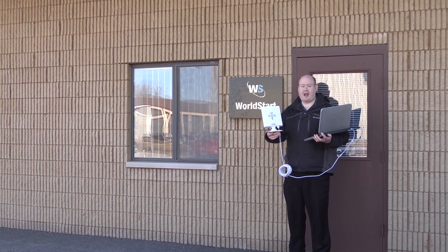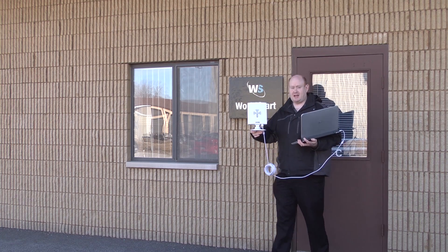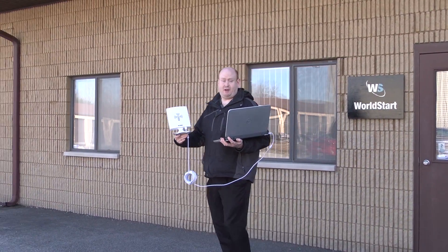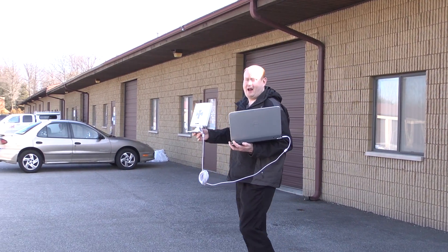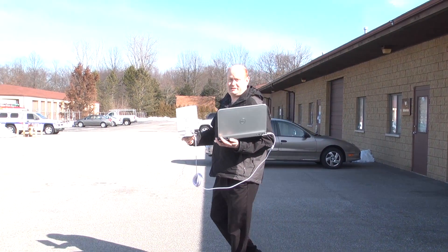Hey guys, Tim here, and I have the super Wi-Fi antenna, and I'm going to show you live exactly how awesome this thing is. Now, I'm going to walk from our building here at World Start, connected to our Wi-Fi, all the way down to the end of our parking lot — as far as I can go — to show you just what an amazing adapter this is.